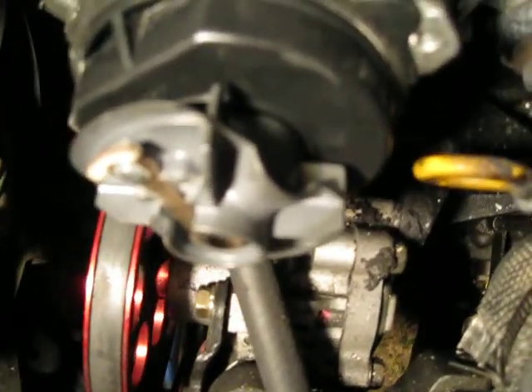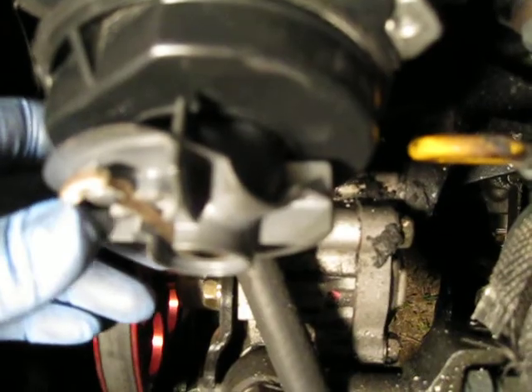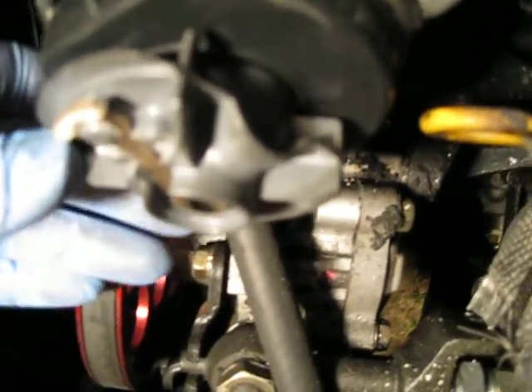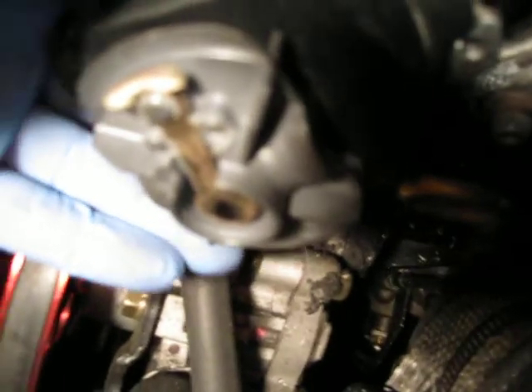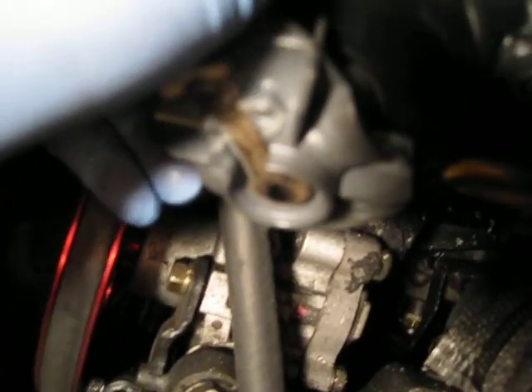But you can see that now it's off the teeth, because this thing moves. It's not aligned anymore — the line is over here and the cap is right here. So what you got to do is take it back out.